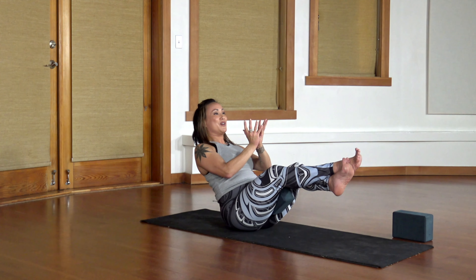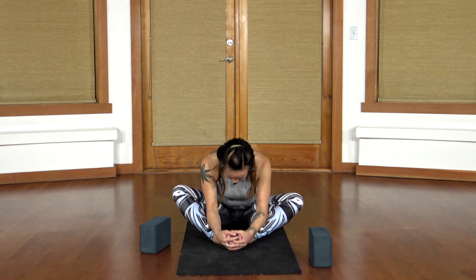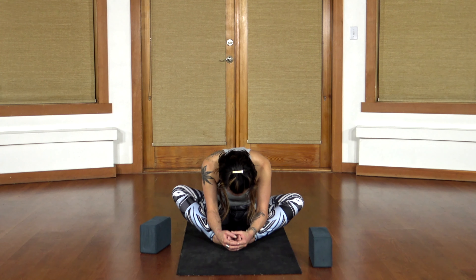Stay here and breathe — five, four, three, two, and one. Come on back. Take a moment of respite. Bring the soles of your feet together in a soft butterfly, just to release the hip flexors and through your upper back.